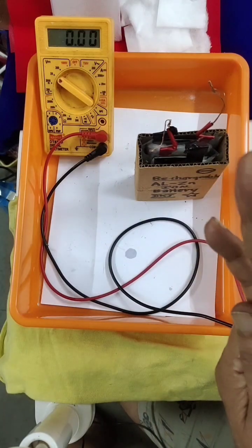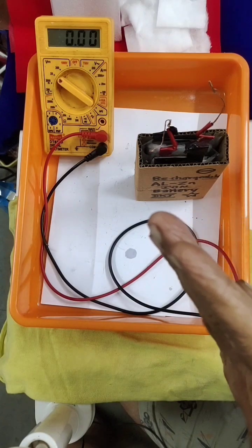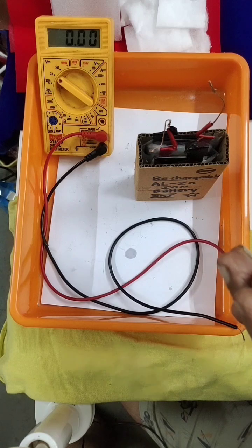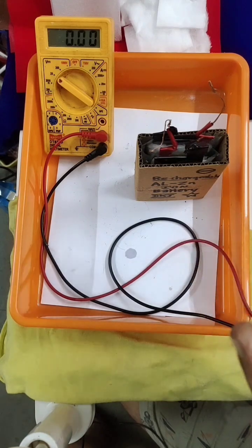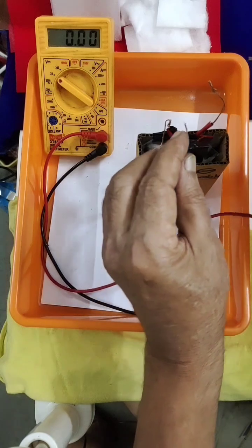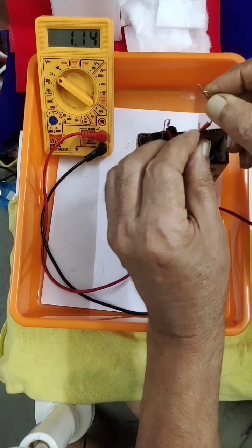The tin sheet as the current collector — that is a blunder. The carbon mix and all that is fine, but I should not have used the tin sheet. We have to avoid it; it should be pure carbon electrodes. Pure carbon electrodes will definitely give not less than 1.6 volts per cell, so for 2 cells that gives 3.2 volts. Because I used the tin sheet, it is only showing 0.65 volt per cell.